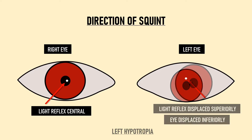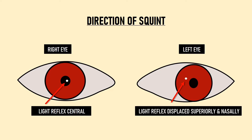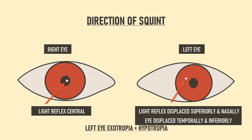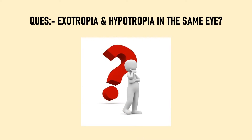When the light reflex falls diagonally to the center of the pupil, a patient can have misalignment in both the horizontal and vertical axes. For example, if the light reflex in the left eye is both nasal and above the center of the pupil, the eye is deviated temporally as well as inferiorly, giving exotropia along with hypotropia of the left eye.